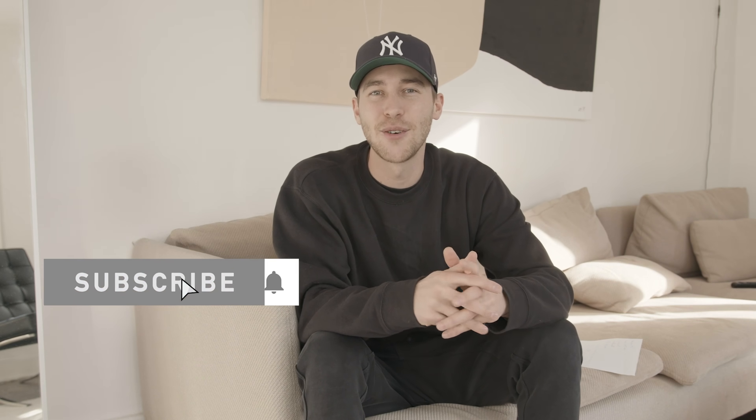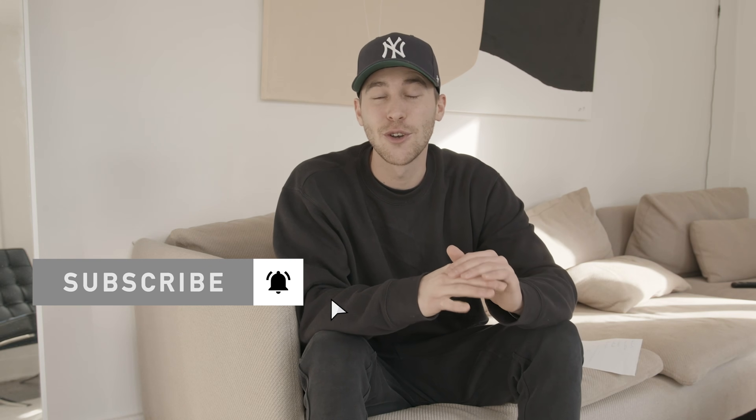Make sure to subscribe to my channel and hit that notifications bell so you don't miss out on any of my future tutorials, and check me out on Instagram at Steven Womack. Send me DMs if there's anything I can do for you, or comment under this video. Now let's jump right into the tutorial.